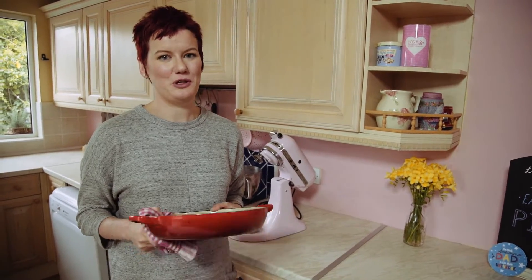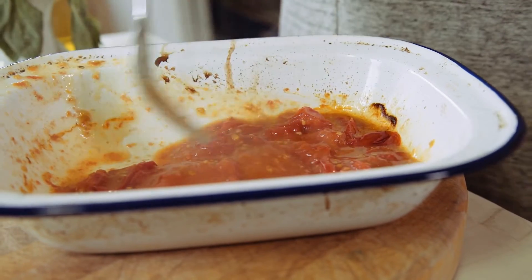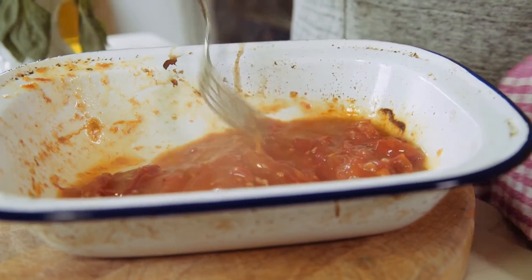Before you take your tomatoes out of the oven, put a cast iron dish or a baking tray in to heat up. Putting your dish in the oven to heat up for a while makes the bottom of your pizza crispier — it's sort of replicating a pizza stone. Now make your tomato sauce just by mashing up your tomatoes.